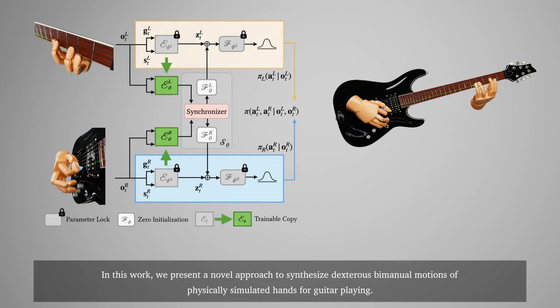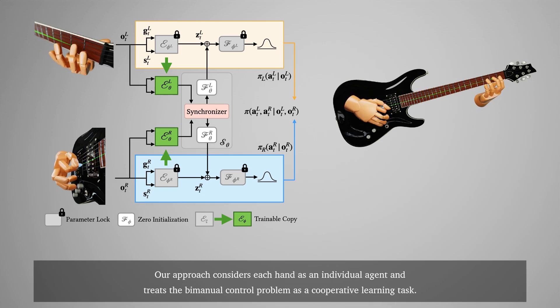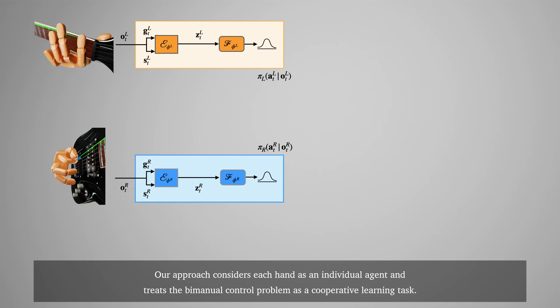In this work, we present a novel approach to synthesize dexterous bimanual motions of physically simulated hands for guitar playing. Our approach considers each hand as an individual agent and treats the bimanual control problem as a cooperative learning task.